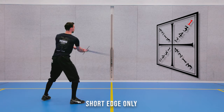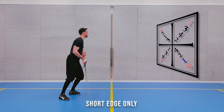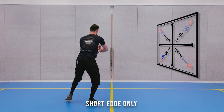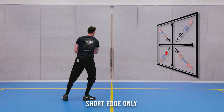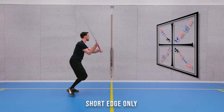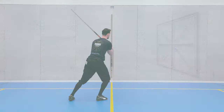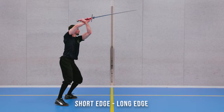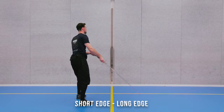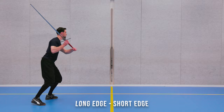To give your arms and in particular your wrists and forearms a bit of a challenge and to train some slightly awkward transitions, you can run this pattern using the short edge only. During this, mind your extension — ideally you'll keep your hands a bit higher and further away from you than what is shown in this particular example. Sticking with the theme of weird edge work, you can also alternate your strikes using the short edge and the long edge for every other strike in the pattern, or conversely, using the long edge first and the short edge second.